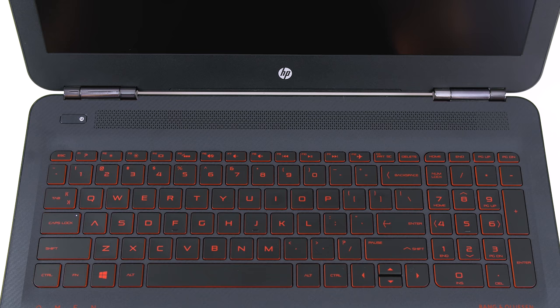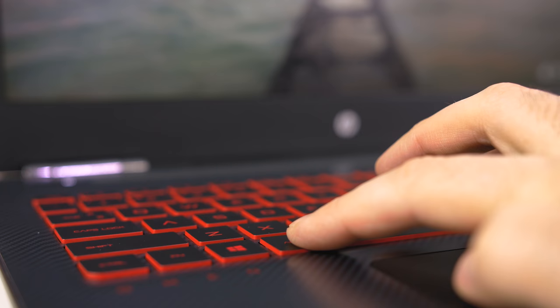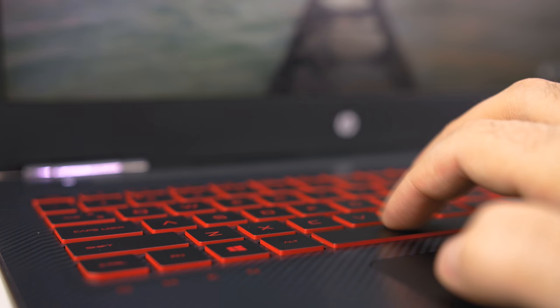The keyboard is full size, so you have a numeric keypad if needed on the right. The layout itself is pretty solid except for the up and down arrow keys — I sometimes found myself hitting the shift key quite a bit. Travel distance is only 1.2mm; I usually prefer at least 2mm for a gaming laptop, but surprisingly HP did a good job of making them feel springy. As for the backlighting, there's only one level and you're stuck with the color red, but it goes nicely with the whole theme of the laptop.